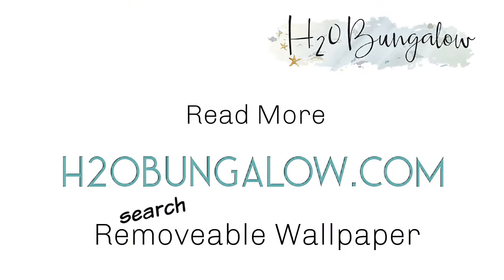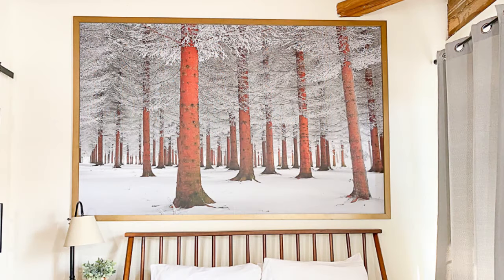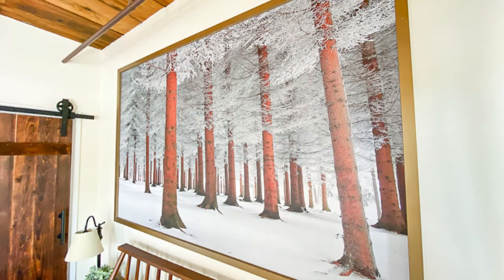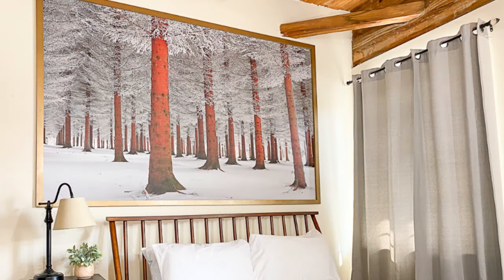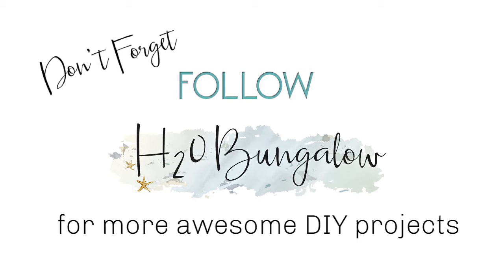You can read my instructions and get my supply list from my blog post at h2obungalow.com — search wall art. There's also a link in the description of this video as well. If you liked my project please give me a thumbs up, leave me a comment, and subscribe to my YouTube channel. Also don't forget to subscribe to my blog when you're there too. Thanks for watching and we'll see you again on the next creative DIY project from H2O Bungalow.